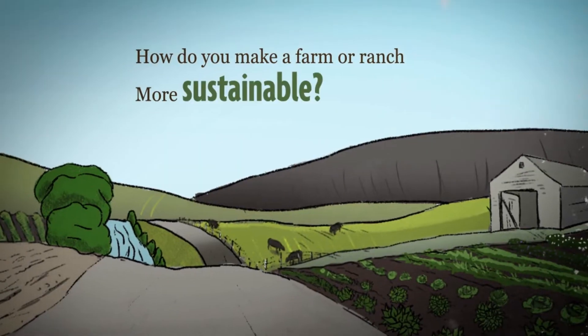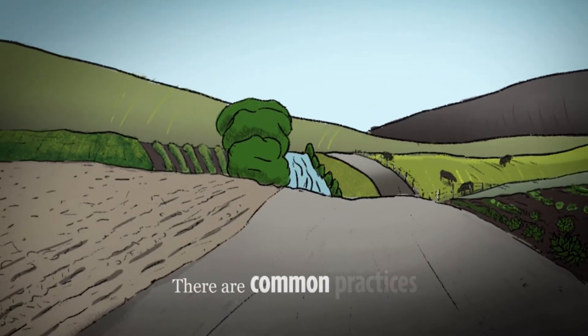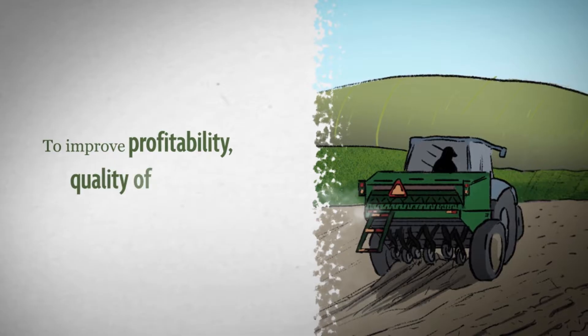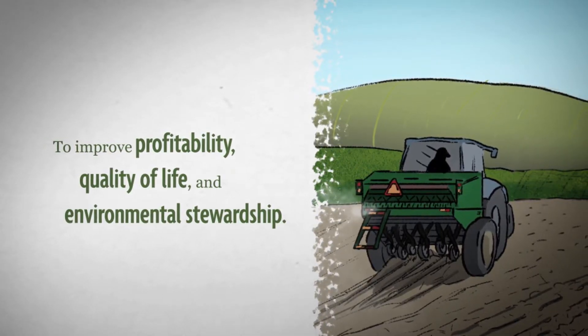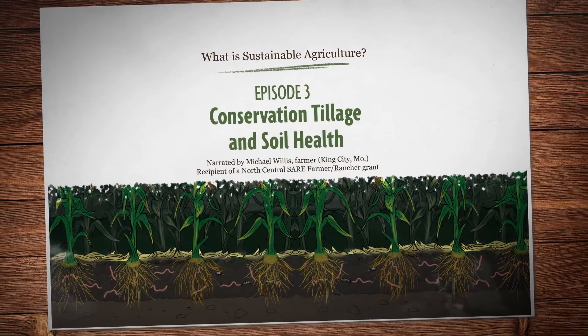How do you make a farm or ranch more sustainable? There's no single answer, but there are some common practices used by producers across the country to improve profitability, quality of life, and environmental stewardship. So in this episode, let's look at conservation tillage and soil health.